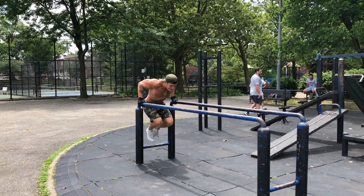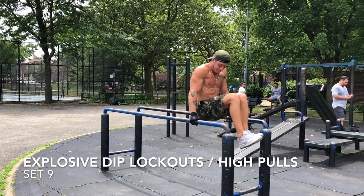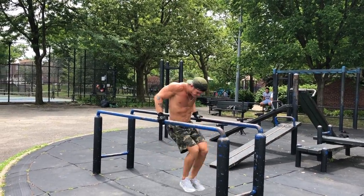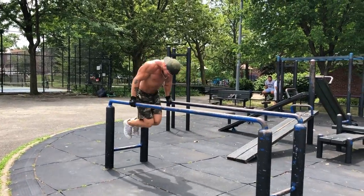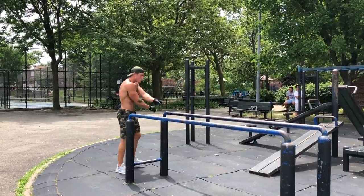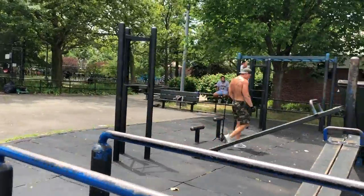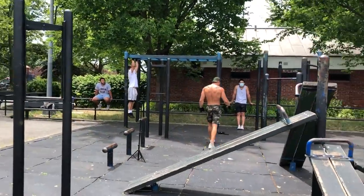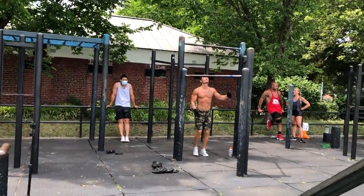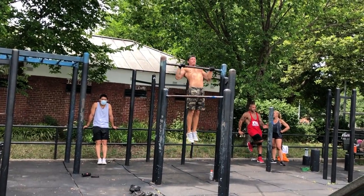All right, let's get it — last set of the day. We're doing another explosive dip movement here, focusing on catching ourselves in the locked-out position without going down on the eccentric at all. We explode up and go forwards on the dip bar catching ourselves locked out, then explode backwards catching ourselves locked out each time. From there straight to the pull-up bar for a few explosive reps. I was really fatigued at this point, and this is the end of the workout.